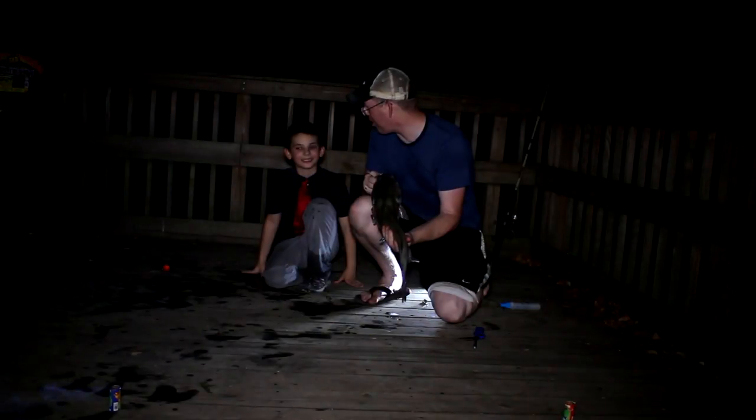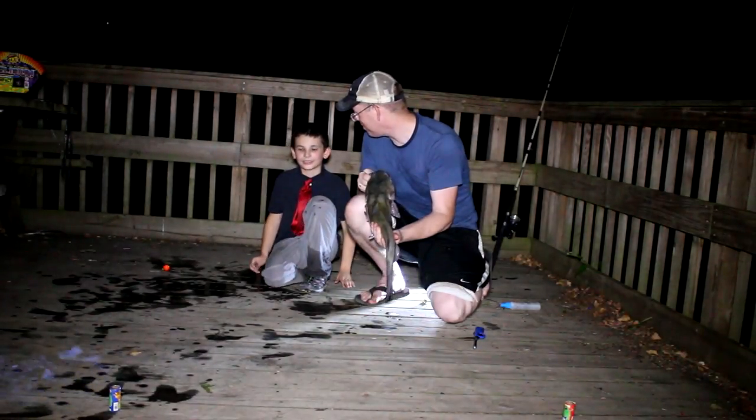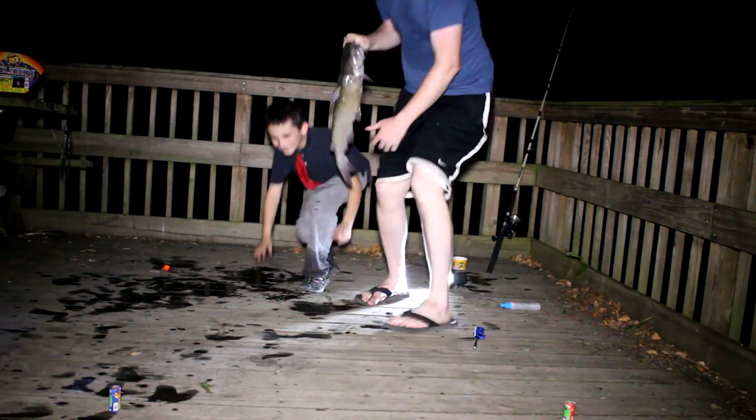Congratulations on another fabulous catfish! Let's put it back.